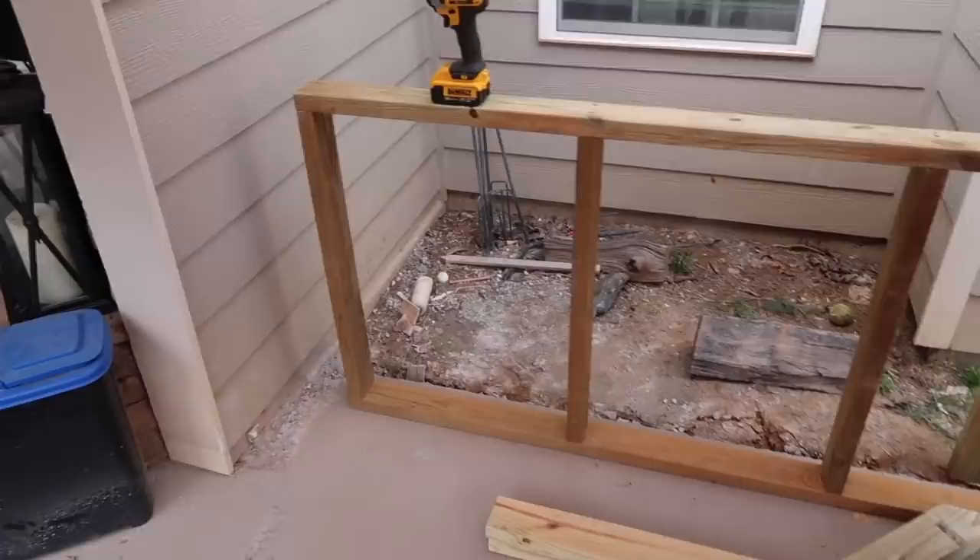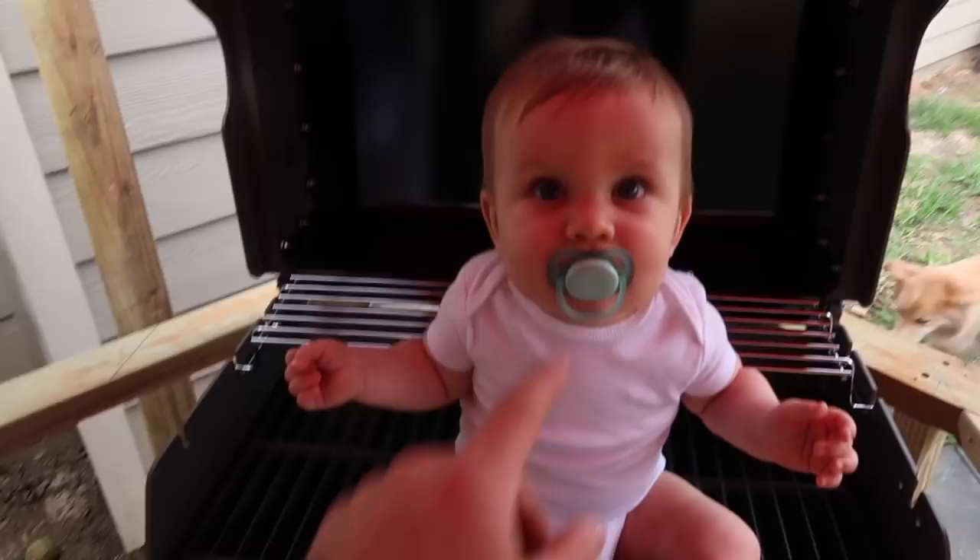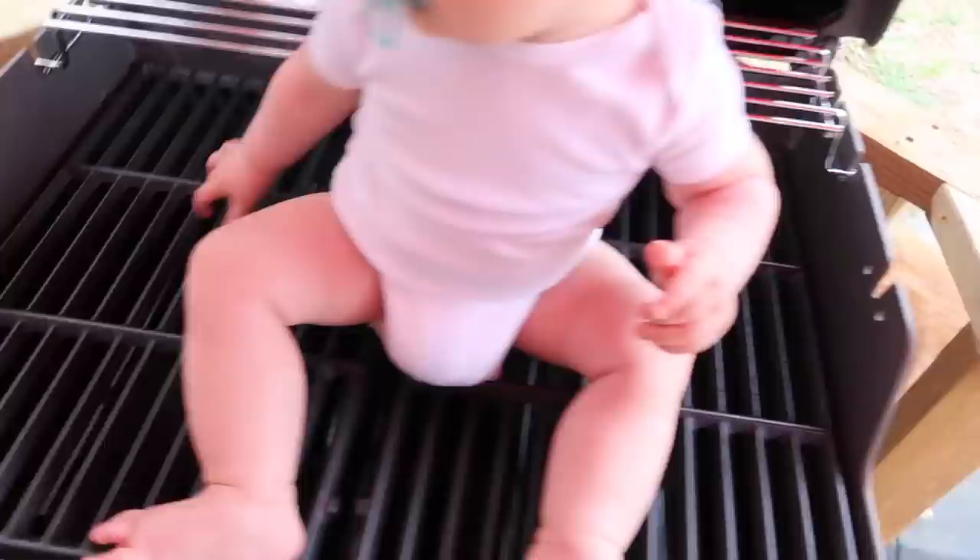Are you medium or are you rare? I think you're rare. Grill has not been used. Disclaimer — brand new grill.